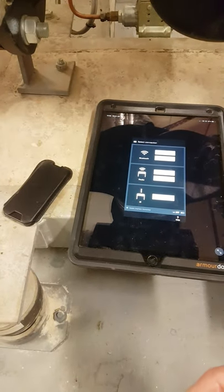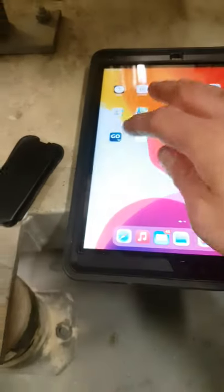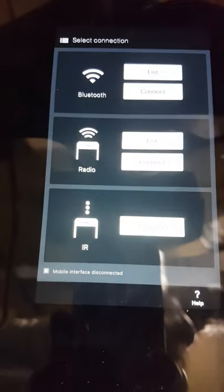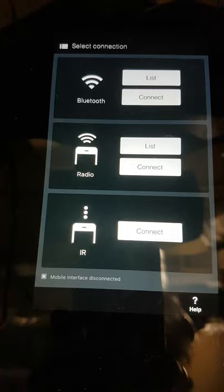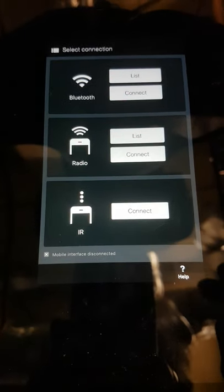I'm going to make a quick video to show you how to connect your Grundfos GO to a Grundfos pump. You should have downloaded the GO Remote app. Once you've got your Grundfos GO, you'll see the select connection page — you've got Bluetooth, radio, and infrared.